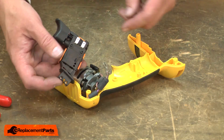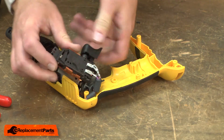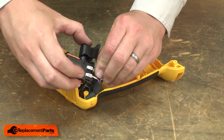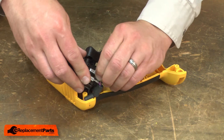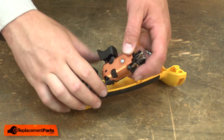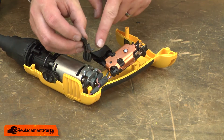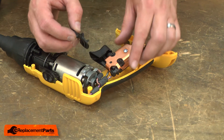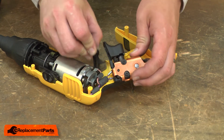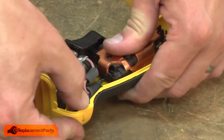Now I can install the new switch. I'll reconnect the wires and place the switch back into the housing. As I do this, I want to make sure that I realign the tab on the reverse lever with the switch on the top of our power switch.